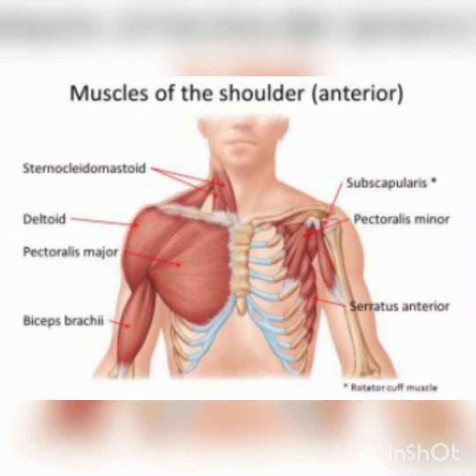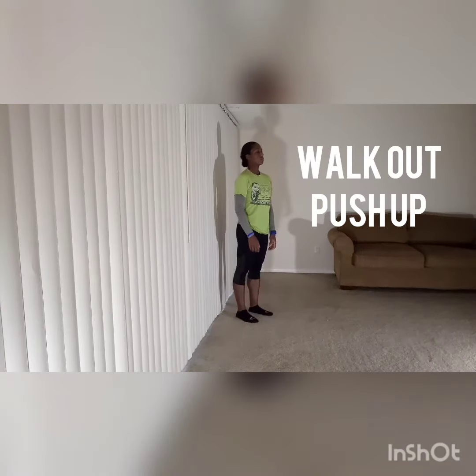The following exercise is for your chest, or your pectorals, and the top of your shoulder — mainly your front deltoid.